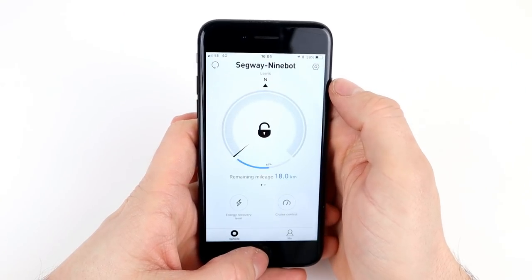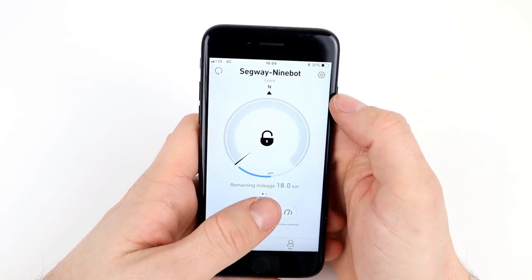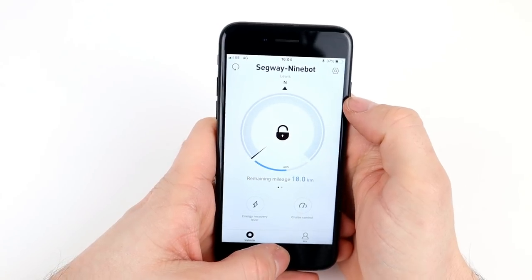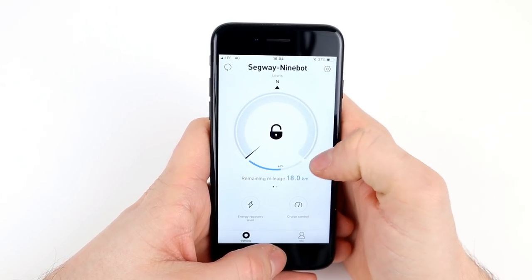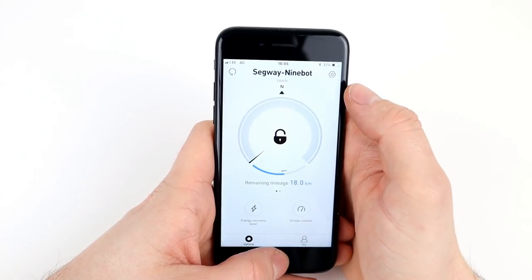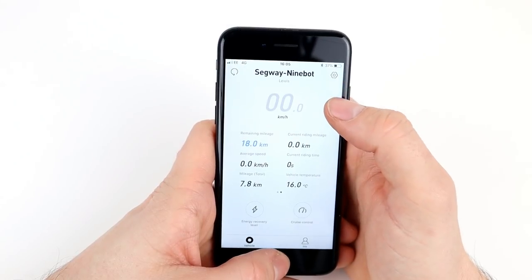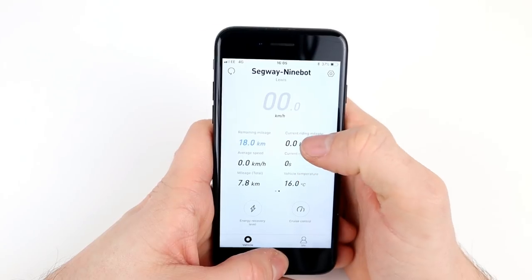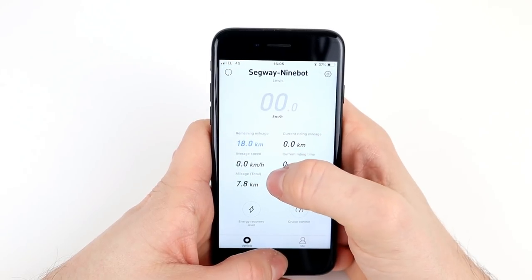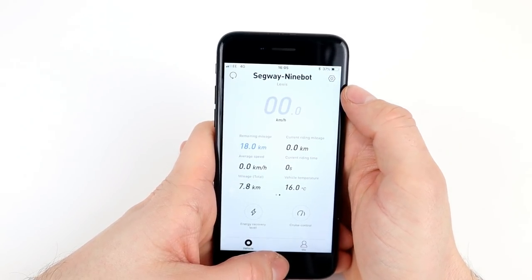The app is called Segway Ninebot, and it's what you use to control the scooter. On the main page there's a dial showing battery percentage — I've got 60% left after going out for about 30 to 40 minutes. With the regeneration system, it's showing 18 kilometers remaining. On the next screen, I can see I did 7.8 kilometers, going up and down hills — quite hilly where I live. So after 7.8 kilometers there's 18 remaining, which is just under the 30 kilometer mark, considering the uphill riding.